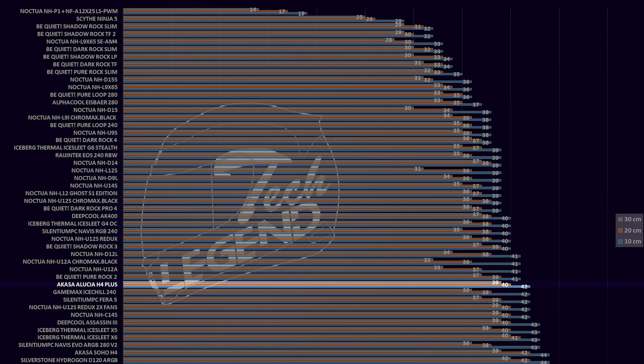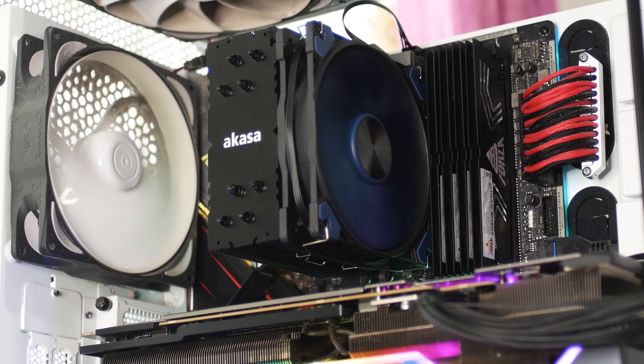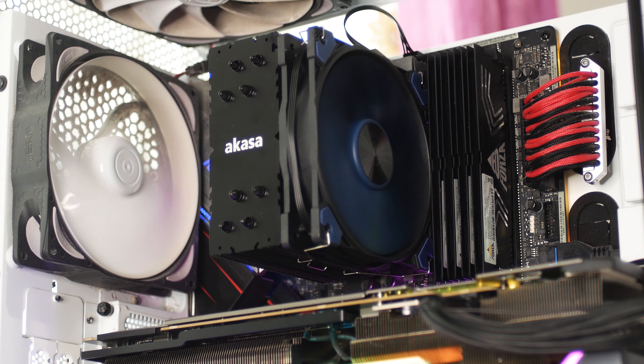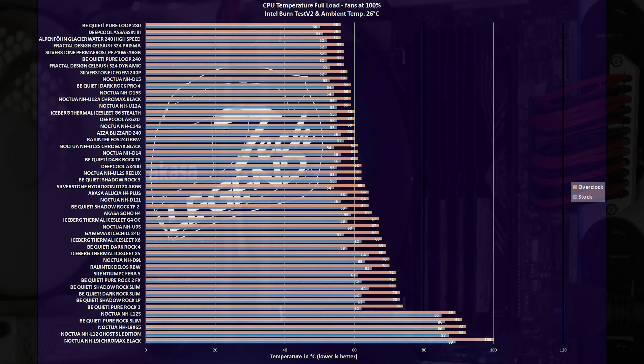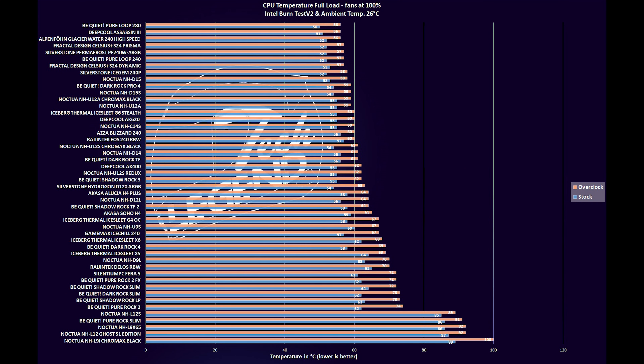With the CPU cooler installed in our testing system, the Aluxia H4 Plus is not that big, but it does not look underpowered either. In terms of GPU clearance, you get 26mm of space between the side of the CPU cooler and the back plate of the graphics card — average at best. RAM clearance, however, is looking great: this CPU cooler will not interfere with the RAM slots at all, thanks to the offset design of the heatsink and heatpipes pushing the front fan away from the RAM slots.